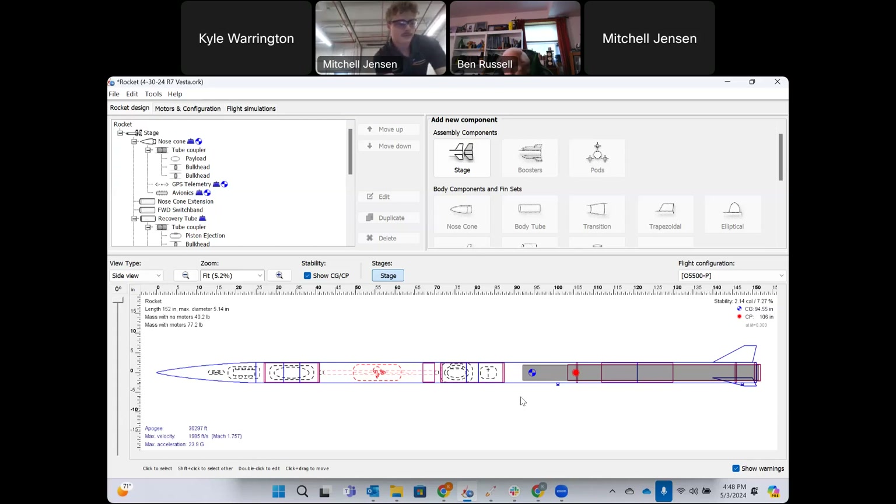The reviewer notes it looks straightforward and wants to come back and look at the fins. Since the rocket shredded last year, he asks what was done differently this year to prevent that.